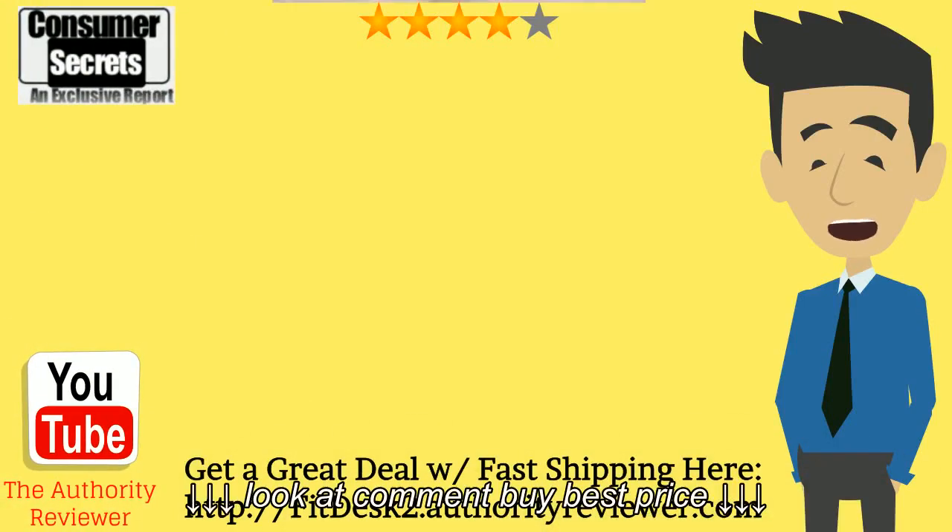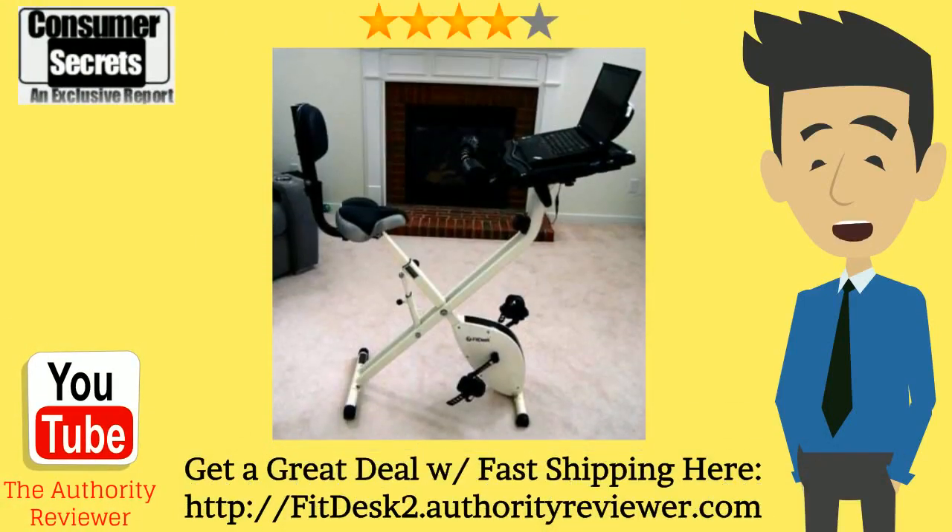Hi there. In this video I'm going to review the FitDesk 2.0 exercise bike so you can learn the benefits and the drawbacks of this product and make a better buying decision for yourself. I'll also show you where you can get a great deal on it with fast shipping.